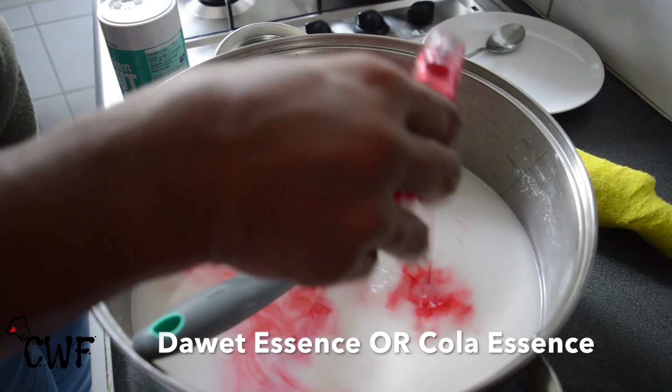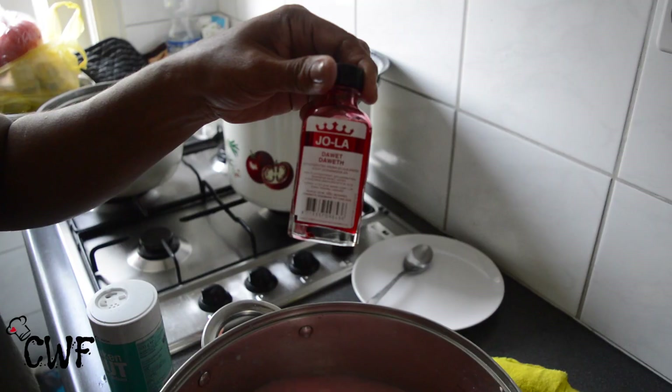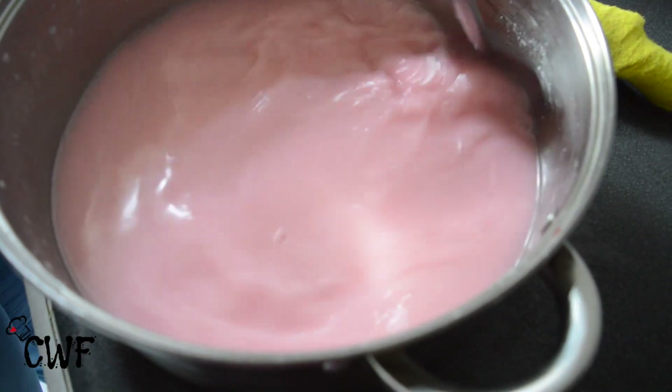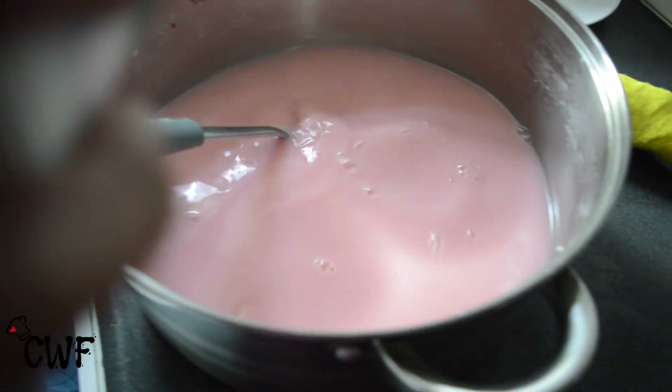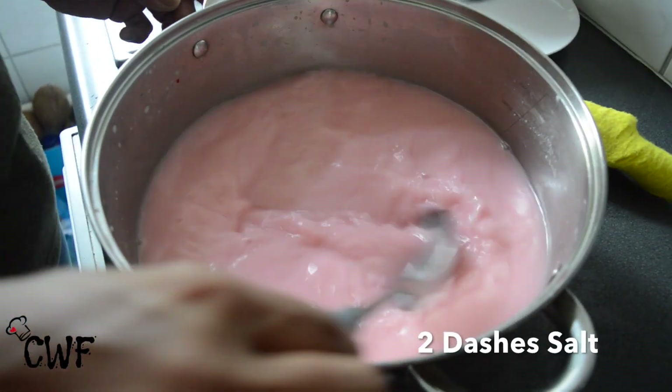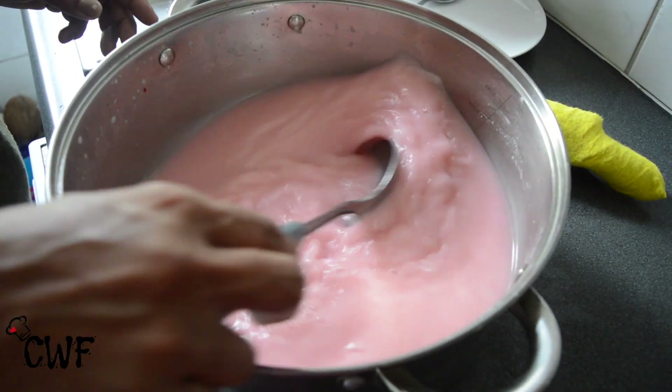This is Dawet Essence. It gives a nice color and also a nice flavor. Two dashes of salt to balance the flavor and the sweetness.